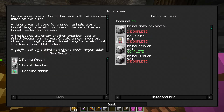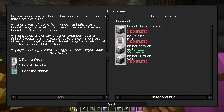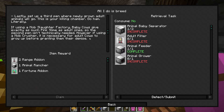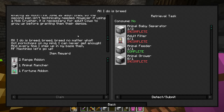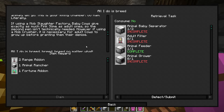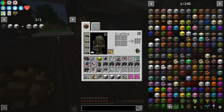What else do we need before we move forward? Adult filter - so the adult filter means it only filters adults. If you're using a mob slaughter factory, baby cows give exactly as much pink slime as adult ones, so the second pen isn't technically needed. However, using a mob crusher it is necessary for adult cows to grow up before granting them their demise. Okay so we are using the mob slaughter factory - I didn't remember needing a second baby separator.